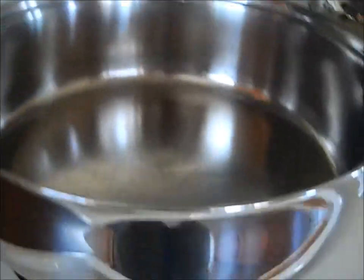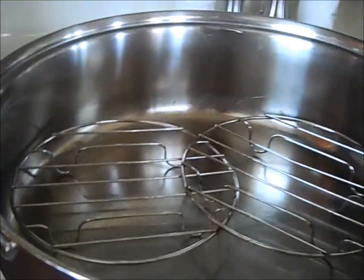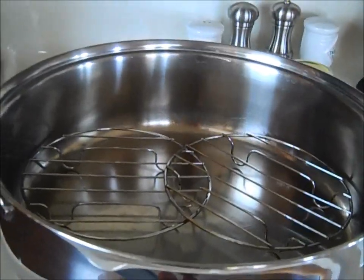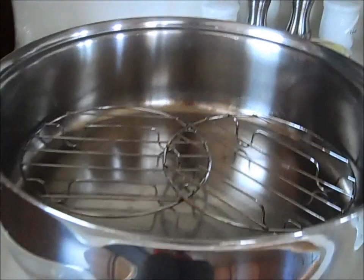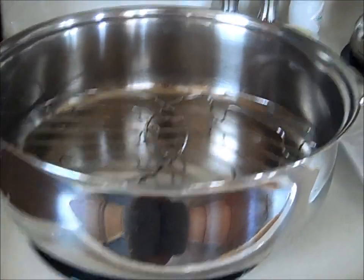You also need something to keep the fish out of the liquid, so I used two little wire racks that I put in there. You want the fish to stay out of the liquid while it's steaming.